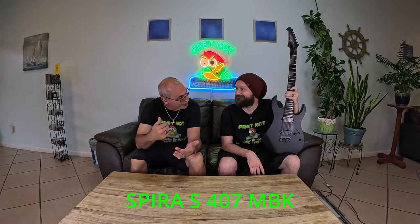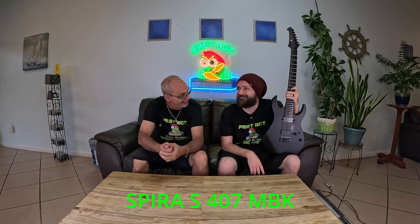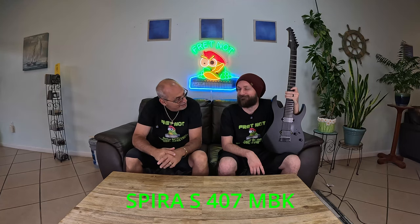Welcome to Fretknock. My name is Rob. My name is Colton and welcome back to the entry-level metal series where we are giving away the Spiris 7 — it's an S-407 MBK. So you have a flat black, which is what a seven string ought to be. A flat black seven string. Does that thing play good.